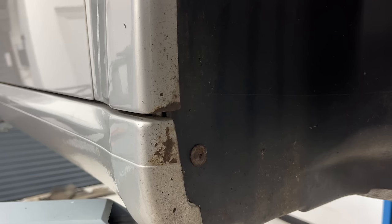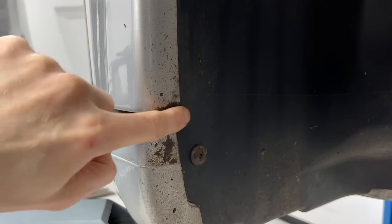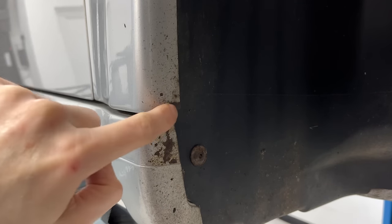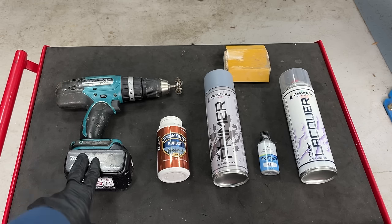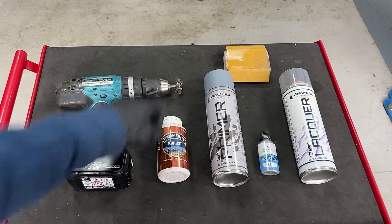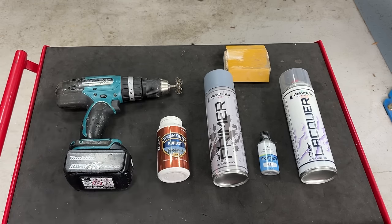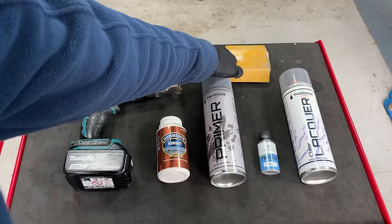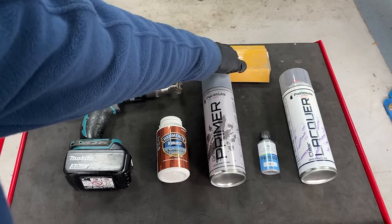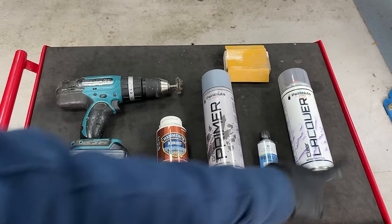As you may have seen from my previous video where I got under the car and gave a good inspection, this is the only rust that's started to form on the bodywork anyway, which is really good. Here's what I'll be using: a drill wire brush to get rid of the rust, some crust to turn any remaining rust into usable metal, primer, top coat, and a bit of 400 grit wet and dry just to sand it down in between coats, then when we're done, lacquer.